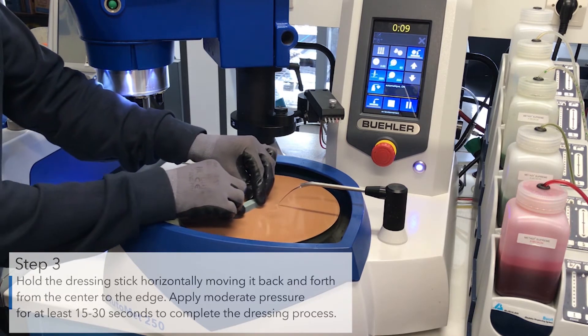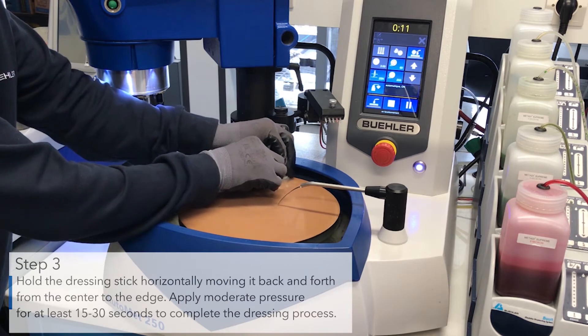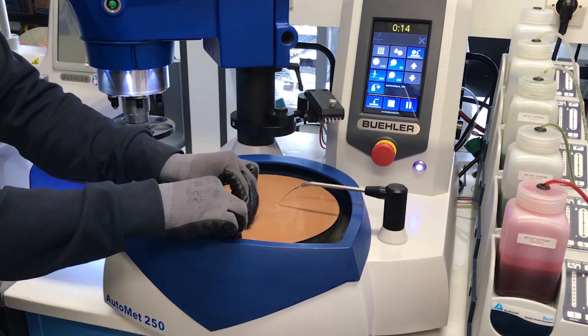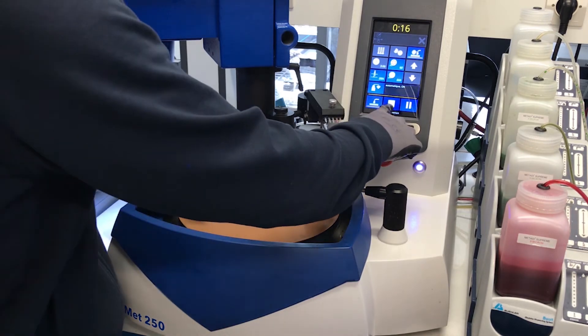Apply moderate pressure for at least 15 to 30 seconds to complete the dressing process. The DGD Terra disc is now properly dressed and ready to use.